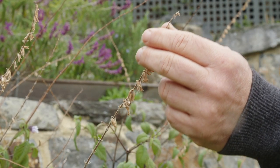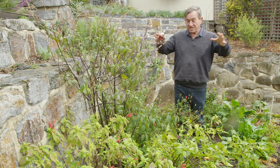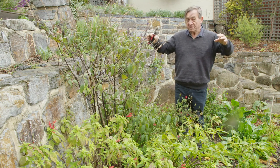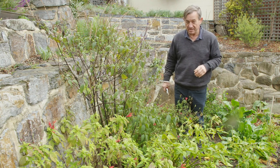They flower on the ends of the branches, so when you're pruning you want to generate as much vegetative growth as possible, because that will end up in beautiful bursts of flowers through the warmer months of the year.